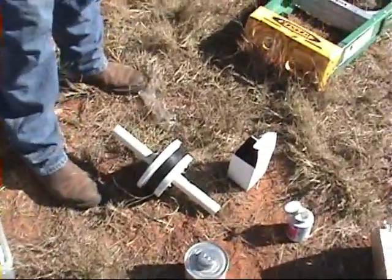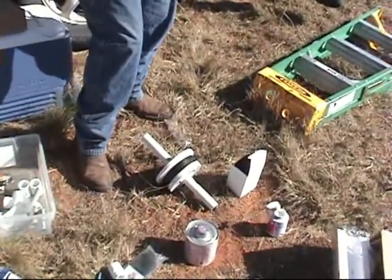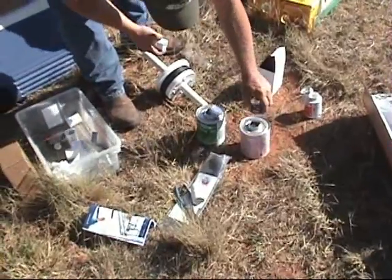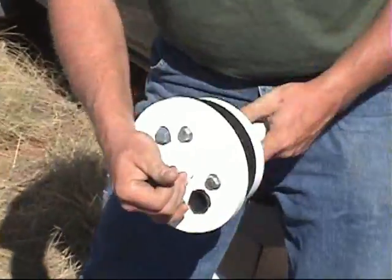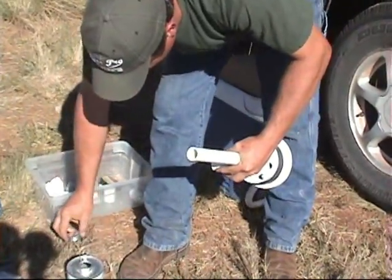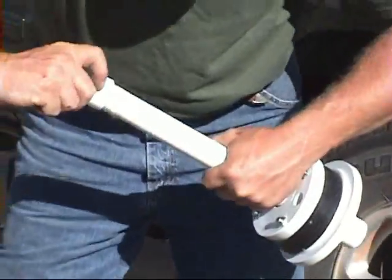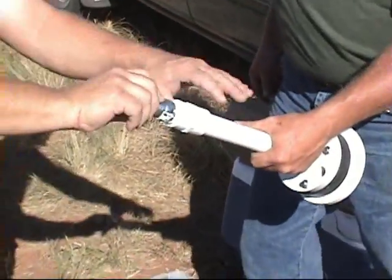We've cut a section of one inch PVC that we're going to run through the seal and we'll put the necessary fittings on to attach it to the one inch black roll poly pipe. We're using our primer and glue and attaching a one inch collar on the bottom for the down-hole side. It will be a female thread that will receive the one inch male hose barb adapter.